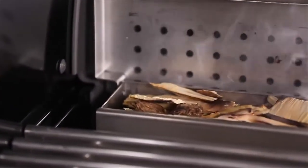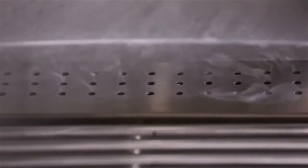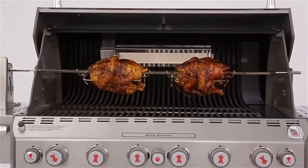Your meals will have a tantalizing smoky flavor when you turn your grill into a smoker by using the integrated stainless steel smoker box with its separate dedicated 6,800 BTU per hour input burner.